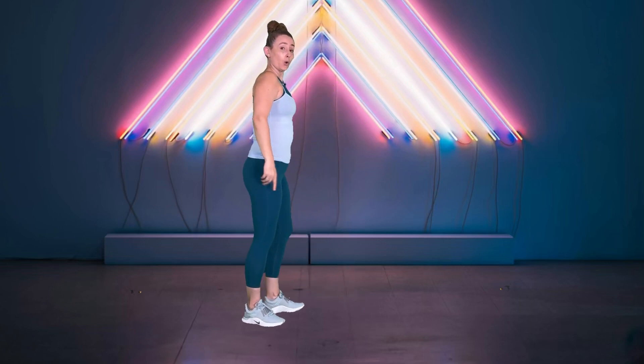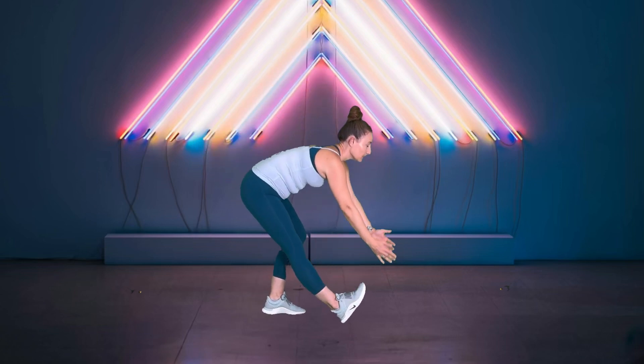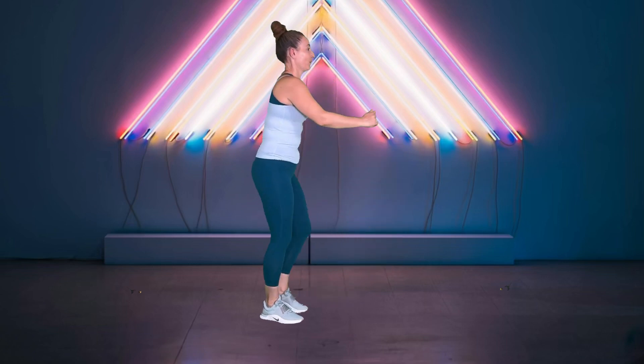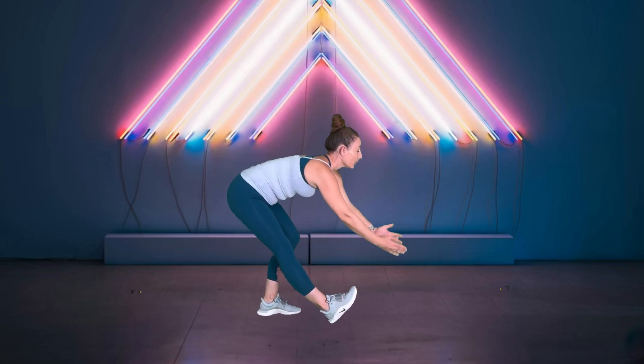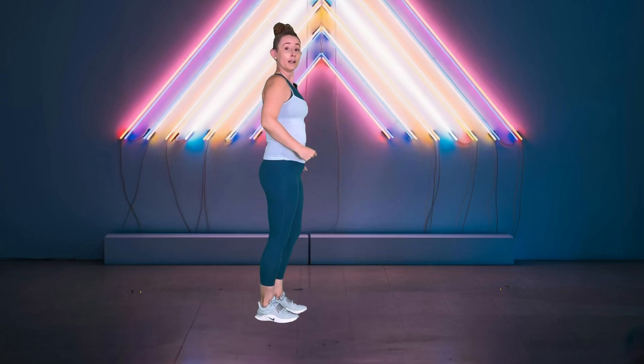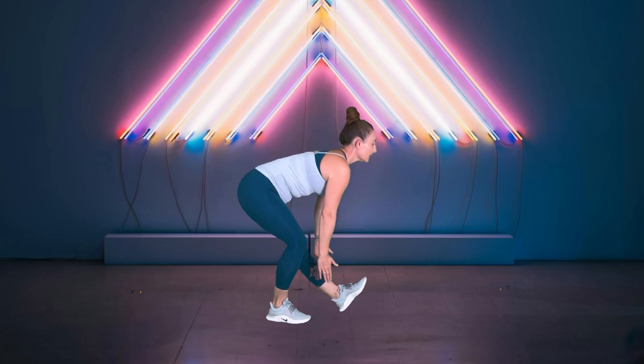Now I want you to bring one heel out in front, so we're going to kind of step it. As we do, scoop down, come up, switch to the other side. Just starting to get a little hamstring and calf in there — like sitting the booty back.